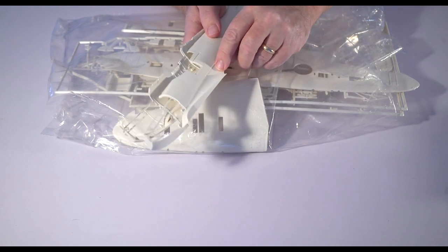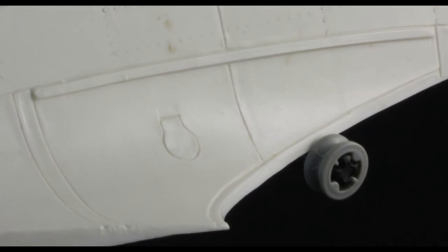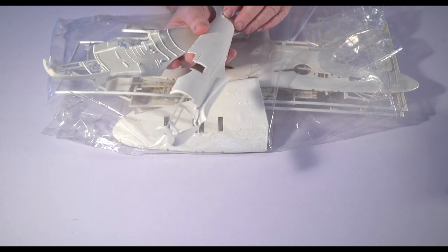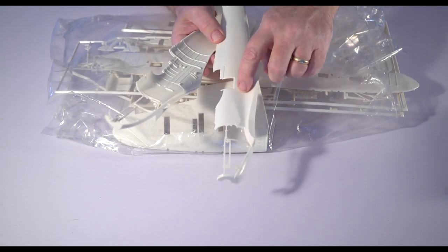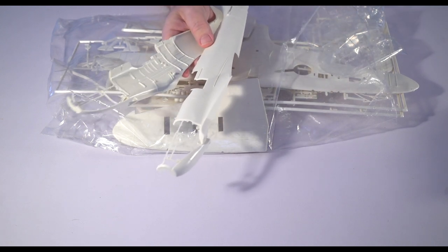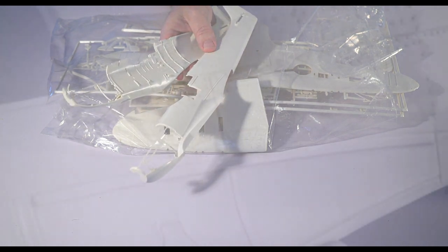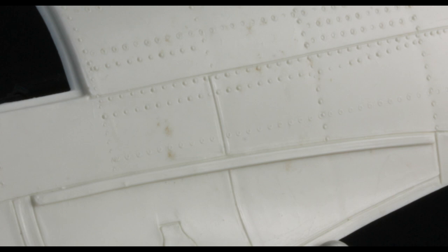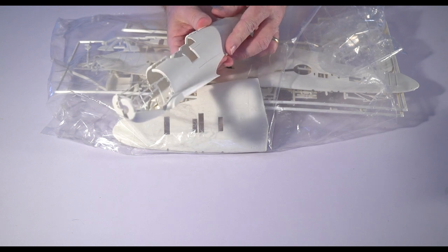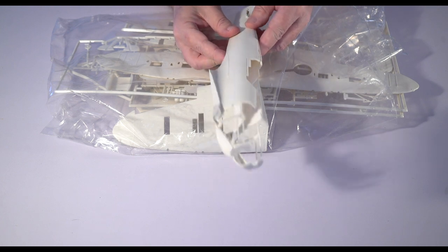I don't believe this electrical panel door right here belongs on the fuselage of a Mark 1. I'm pretty sure that's a mistake. Also, this huge reinforcement strip they've added to the top of the fuselage would not have been on a production plane — that would have been on something that's been repaired, probably well after the Battle of Britain. It's on both sides.